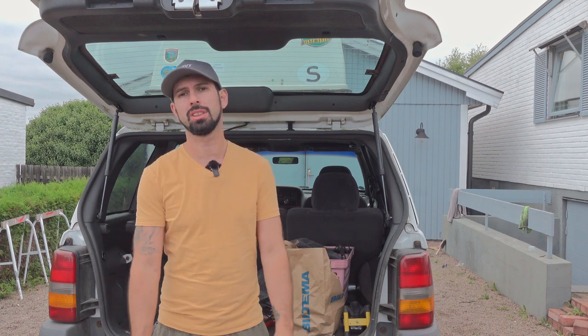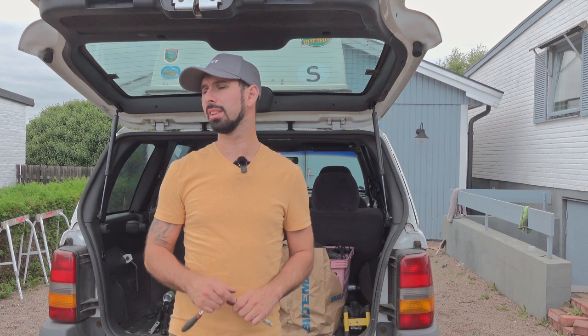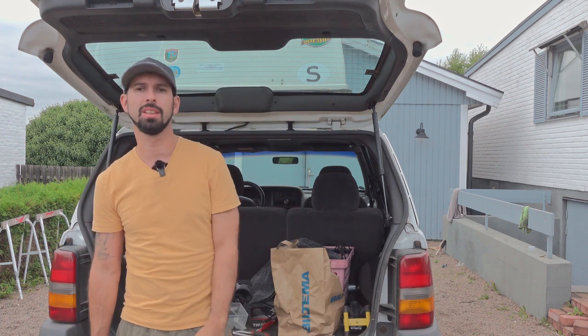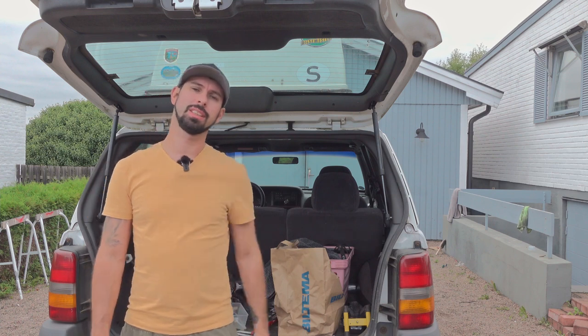It is one of those things you should just do. It does not take long and you don't really need to change clothes or anything. If you want to see more things about the Jeep and how to do stuff on it, click here to see the full playlist, and click here to subscribe. Thanks for watching and I'll see you later.